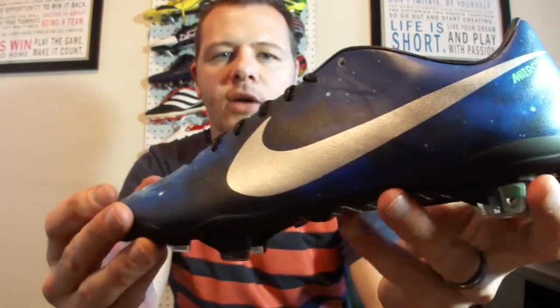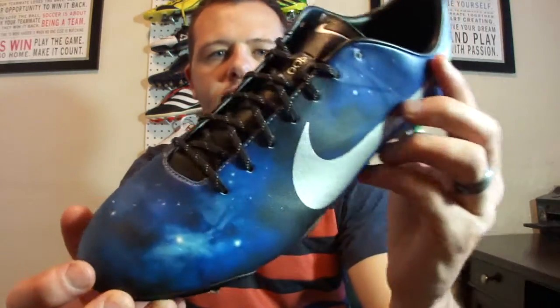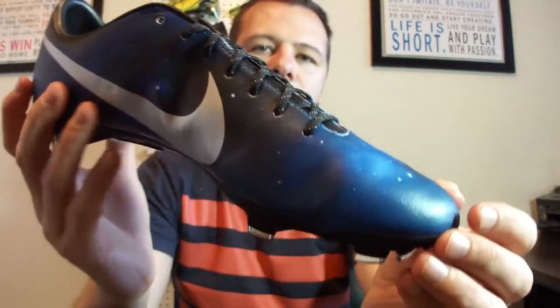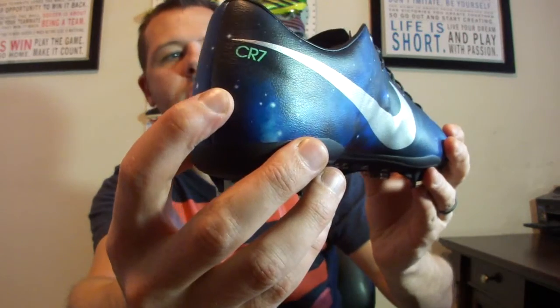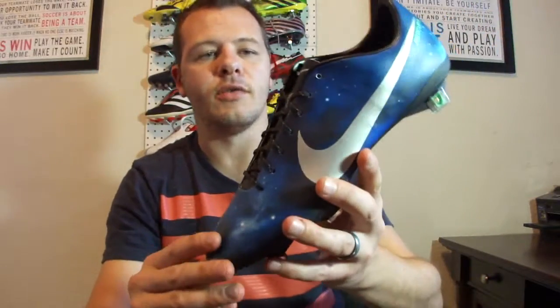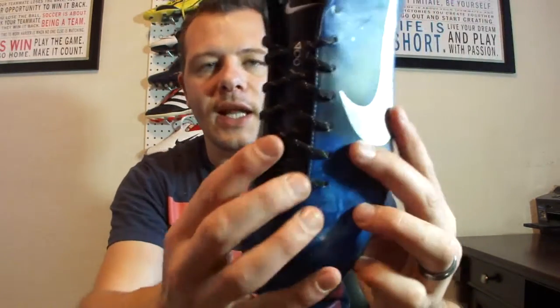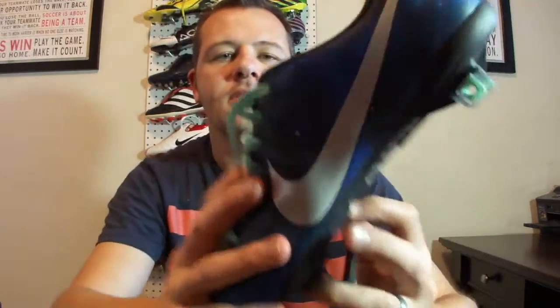Nike also talked about a seven-star configuration that runs across the upper — I counted more than seven, so I'm not sure what that's about. You've got the Cristiano Ronaldo hit on the back which looks pretty slick, and as with all Nike boots right now, this features ACC technology through the upper. The lacing system comes with a second set included in the box — same color as the detailing on the side and backstay — giving it a bit more of a pop.